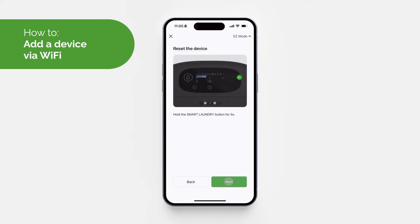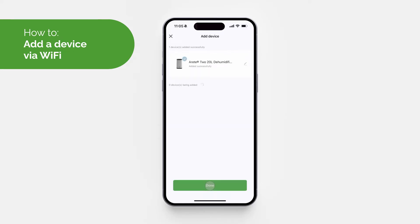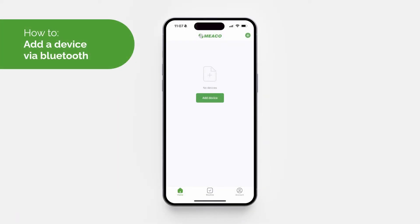Hold the smart laundry button — the button with the t-shirt on it — for five seconds. Look out for the bell indicator blinking on the display. Once done, enter your Wi-Fi information by selecting your Wi-Fi network and entering the password. Then, once the device has been added, select 'Done'.